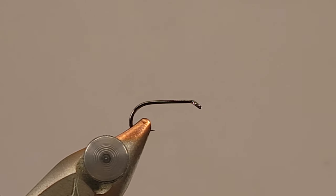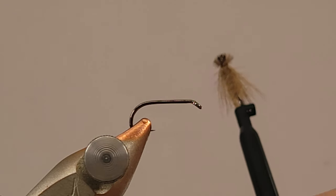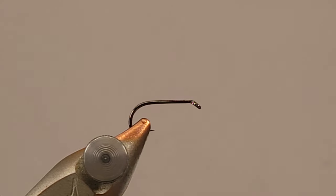This one should be pretty well known. I'm sitting here tying a bunch of these so I figured I might as well do a video on them. This is just going to be your standard tan elk hair caddis, and when we're all done, that's basically what we're going to have as a finished product.